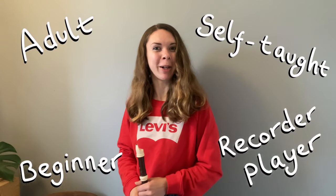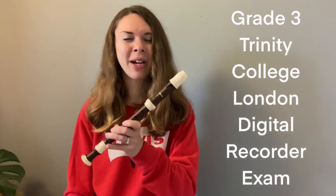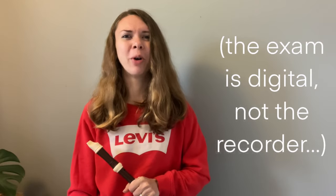Welcome to the vlog. I'm Lauren. I'm a self-taught adult beginner recorder player. I'm starting working towards my grade 3 Trinity College London digital recorder exam, so it must be time for a video all about scales and arpeggios.